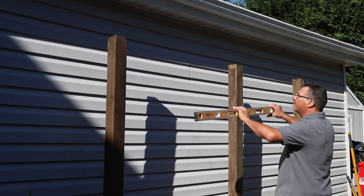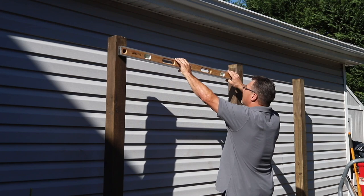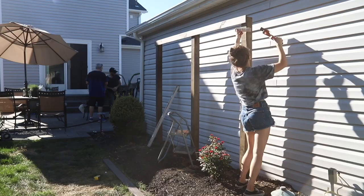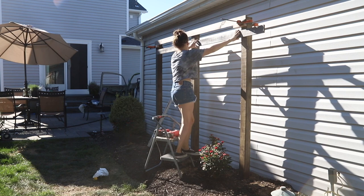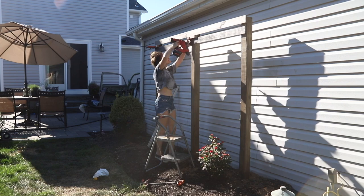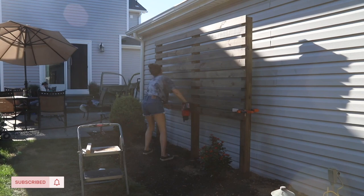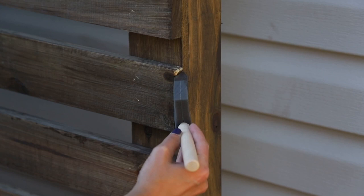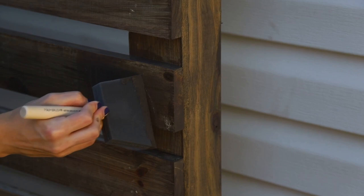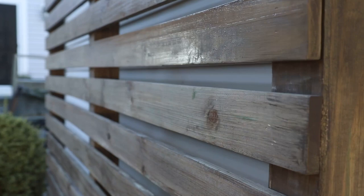Once everything was stained, I called in my dad one more time to help me with the first board, and we worked together to make sure it was completely level all the way across, because this would be my reference board for all the other slats on the entire wall. Once that board was up and straight, I used spacer blocks between each and every slat to make sure they were all perfectly and evenly spaced, then attached each one to the post using my brad nailer. I did go back to every single board and apply a second coat as well. I found that applying the first coat before attaching the boards and then the second coat while they were on was such an easier way to do a project like this — the finish was so much neater and I didn't have to fight to get into every nook and cranny.